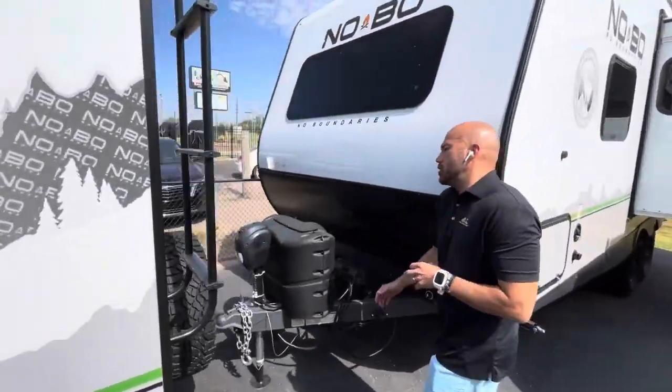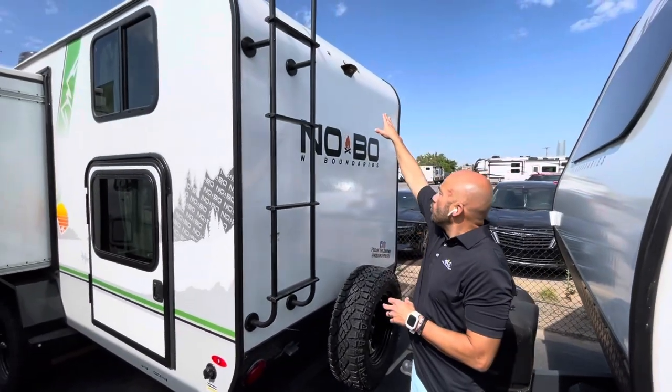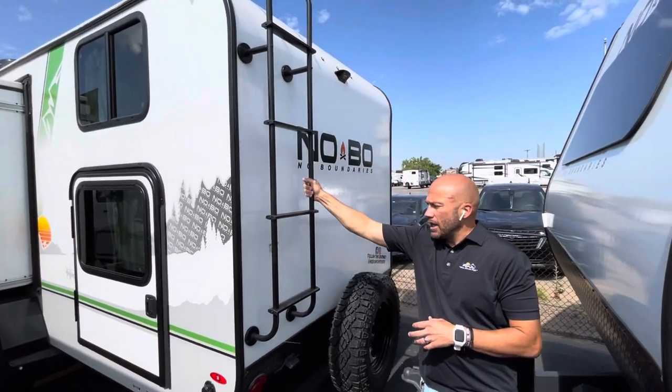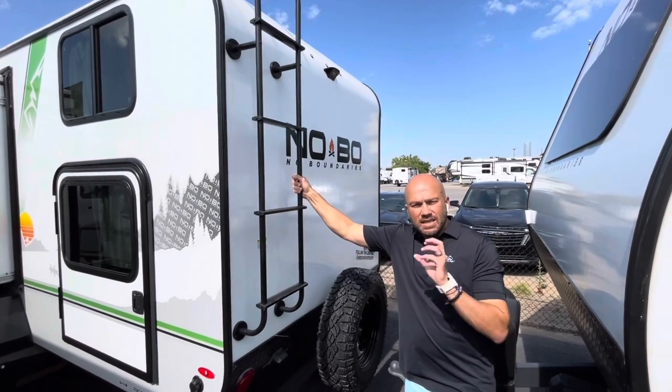First thing I want to show you is the full-size spare tire here, and it's wired and prepped for a rear camera. There's a ladder with a capacity of 250 pounds along with a fully walkable PVC roof.